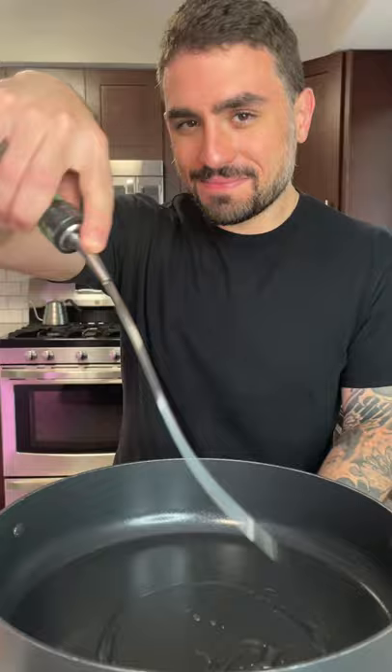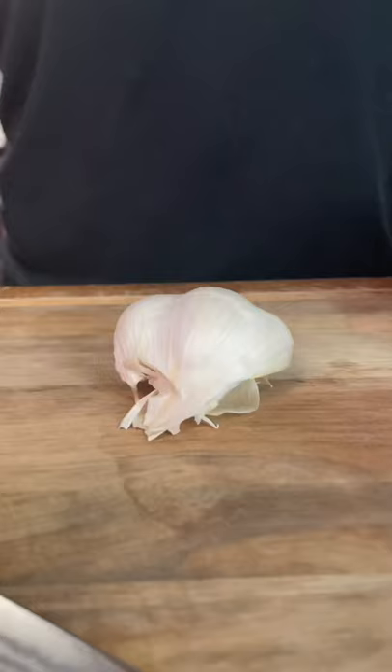In a large pan, add three tablespoons of vegetable oil. Season your chicken with salt and pepper to taste. Next, finely slice about four cloves of garlic.